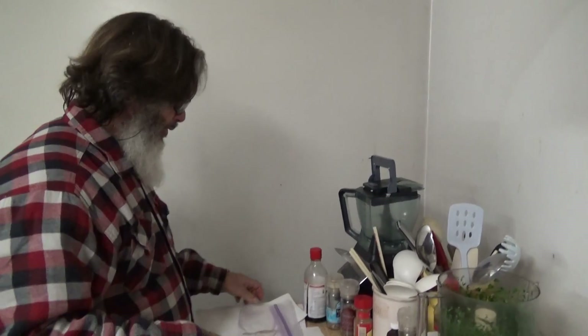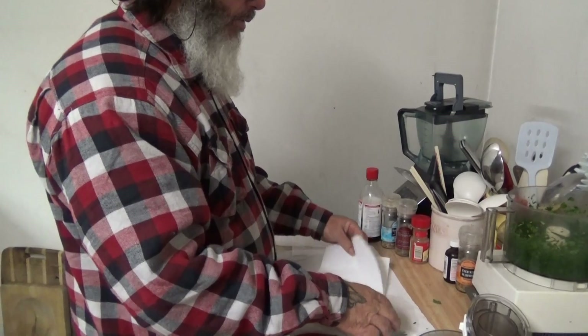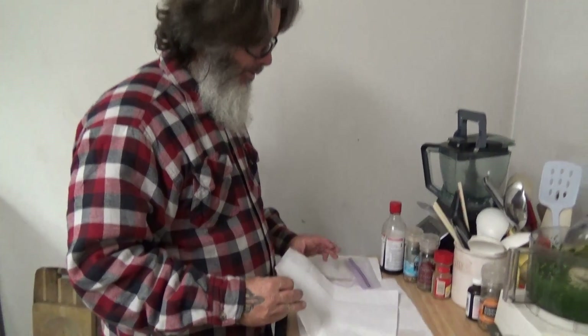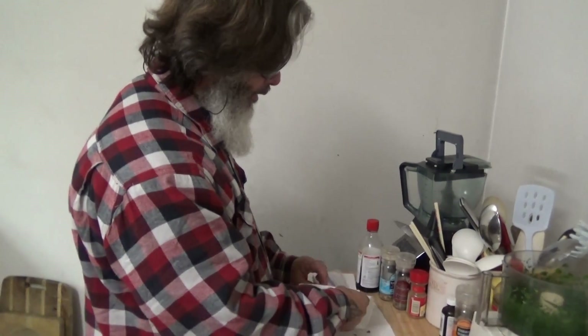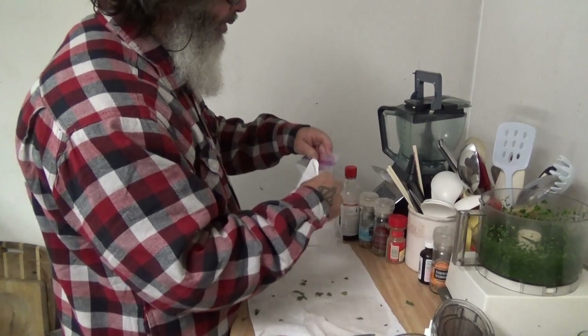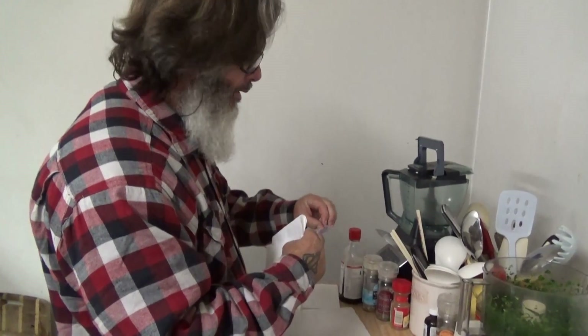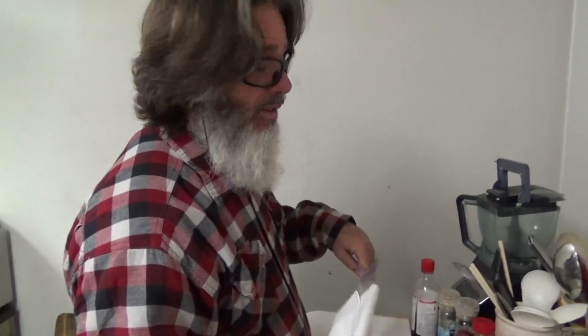You take a paper towel — this has to be a good paper towel, like Bounty or something, not a cheap one. You fold it in half and then into thirds. And you take a baggie — this has to be a good Ziploc freezer bag. This part is critically important, otherwise it's going to turn into a rotted mess in a day. This is how you save it.